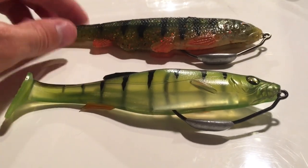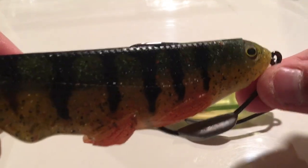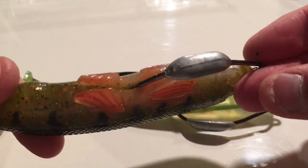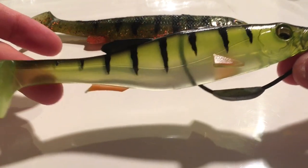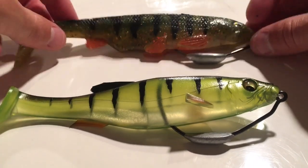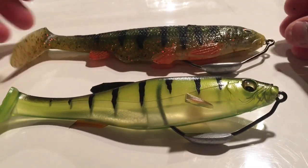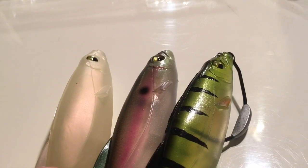I love that they're so different. This is the Creep from Beast Coast rigged on the 8/0, and this is the Freestyle rigged on the 6/0. Anyway, that's going to do it for today's video. If you liked it, please hit the like button, subscribe to the channel, leave a comment down below and let me know what you think of this new bait. Thanks for watching — I'll see you in the next one.